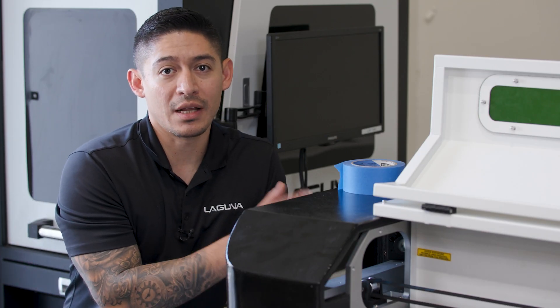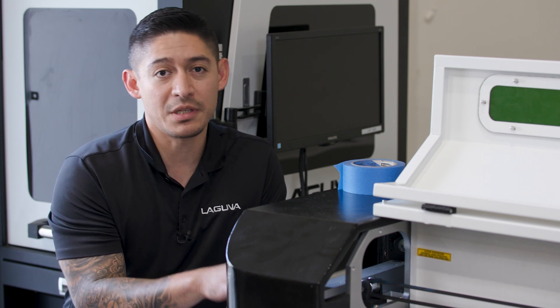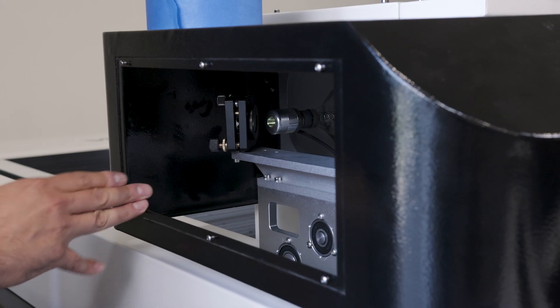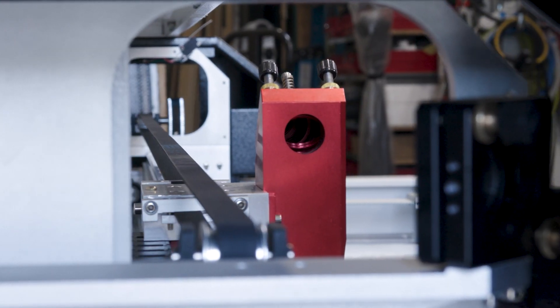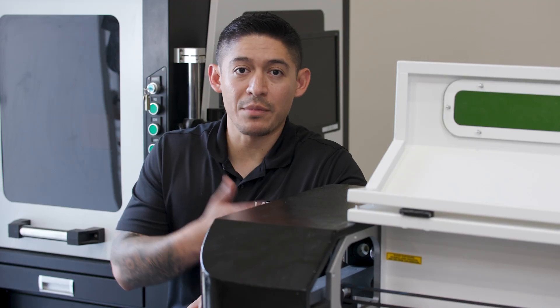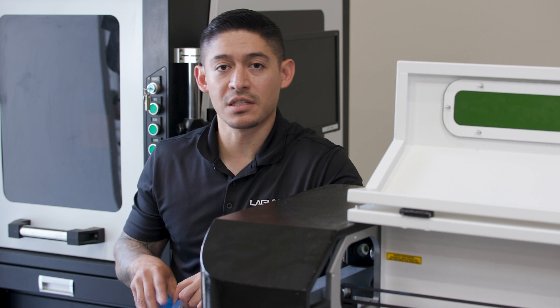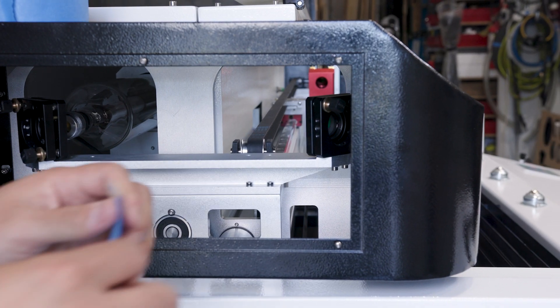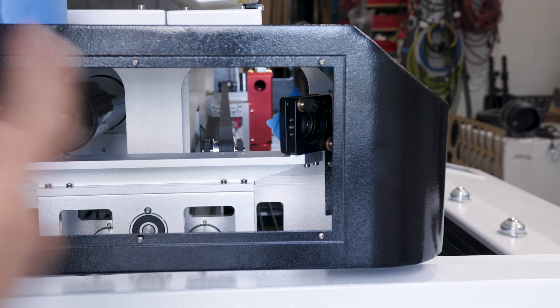Now that we have mirror number one aligned, we're going to move on to mirror number two. If there are any adjustments that need to be done: mirror number one is top to bottom, mirror number two is left to right, and mirror number three has three knobs which adjust left to right and diagonal. Repeat the process — cut a piece of masking tape, put it over the mirror, and then pulse.